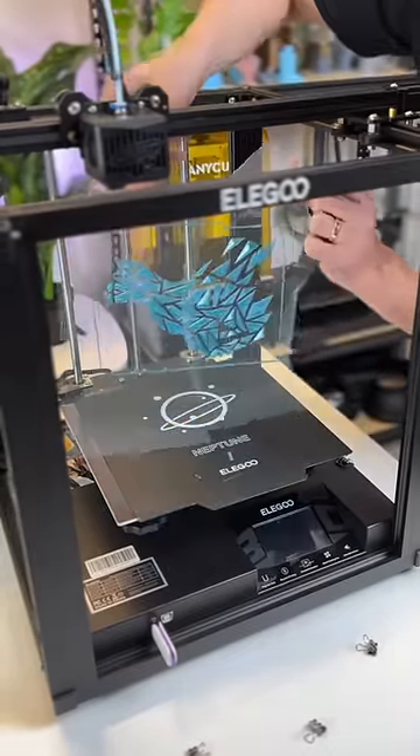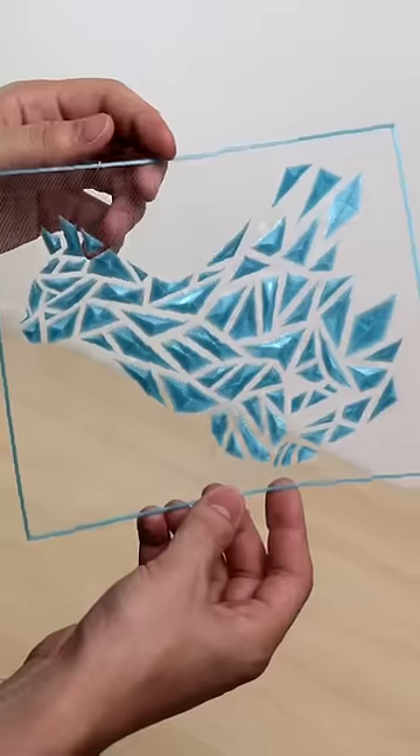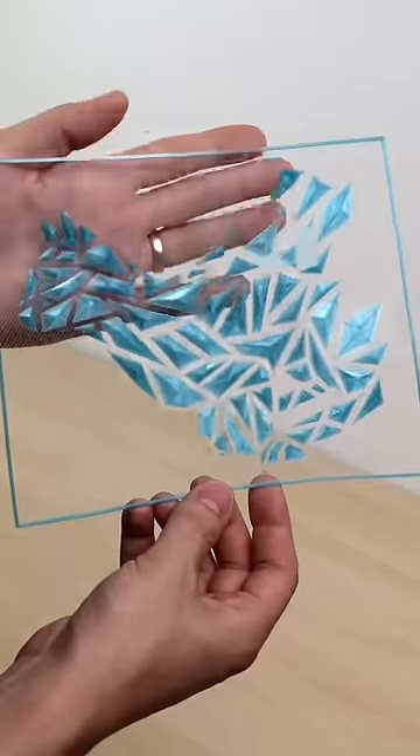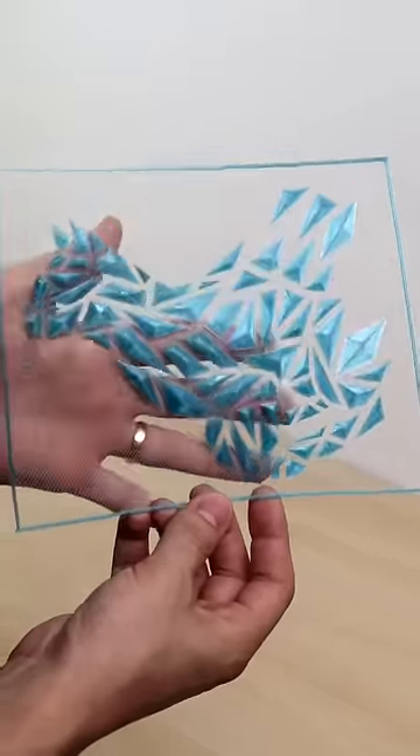This technique works surprisingly well, and after the print is finished, all you have to do is trim off the excess tulle fabric, and now you have your finished part. The light colored tulle fabric makes the pieces look like they're floating — it's a cool effect. Try it out and let me know what you think.